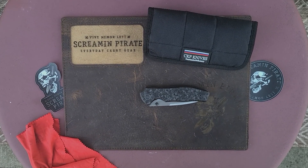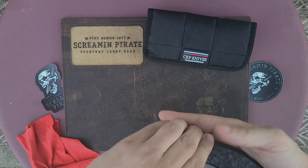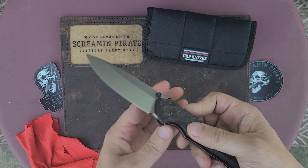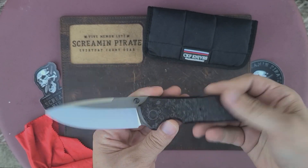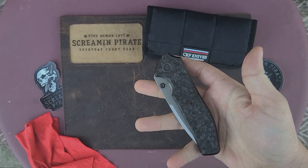I've seen videos of this exact knife and knew it was smooth, but good god. Let's see if I can reverse flip — yeah, I can. Wow. One more time — let's see that close. It just falls. That's crazy.